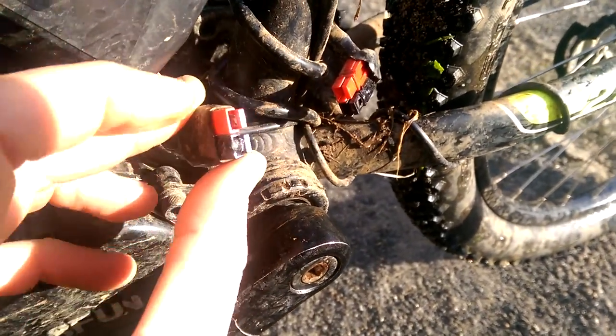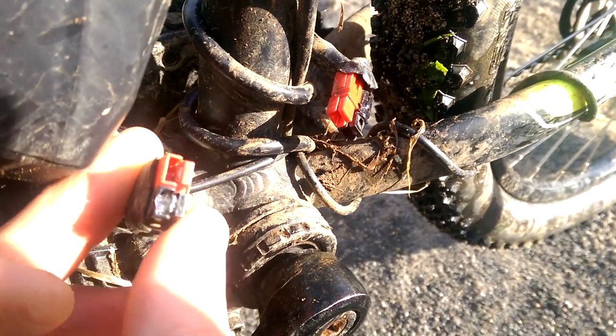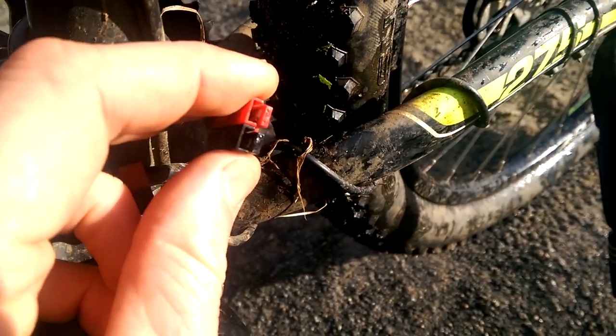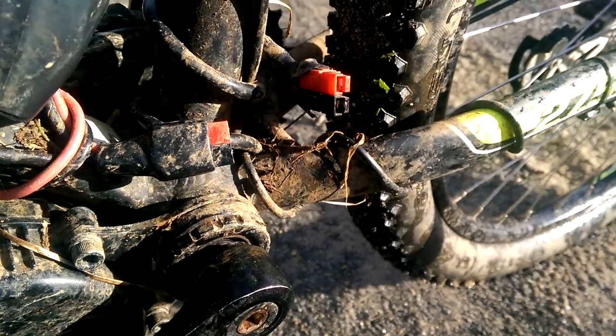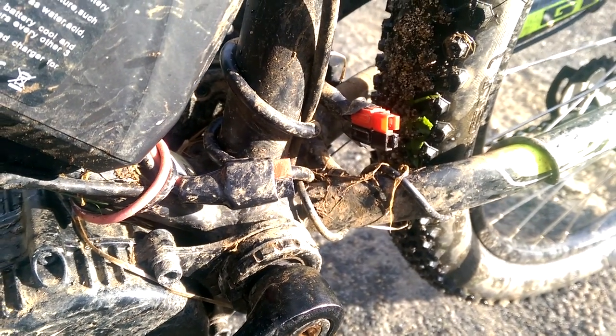To get it fixed and get myself home, I rammed in a little piece of tin foil. I don't know if you can see it down there, and that made a good enough connection for me to get home. So it's all molten and ruined down there. I'm of course going to put a new connector on now, but that was a really good temporary fix. Maybe it could help you one day.